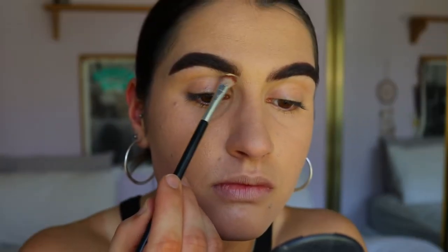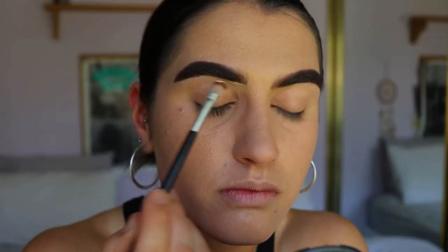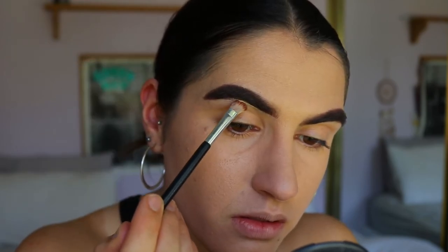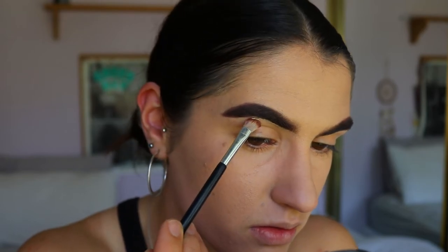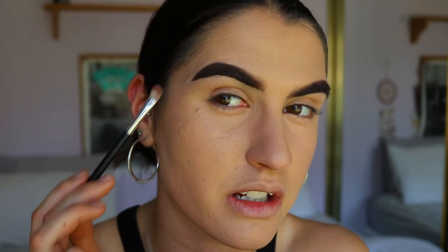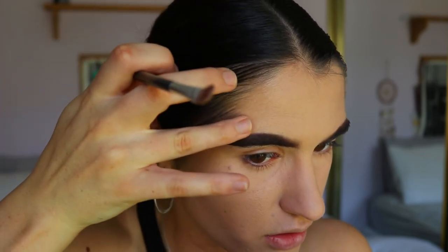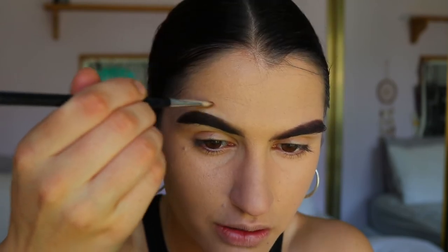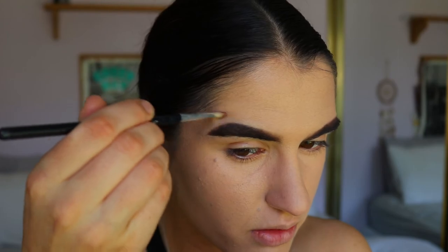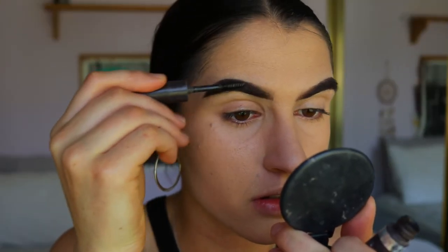Before I go in with the gel, I'll carve out my brows with my MAC Paint Pot in Soft Ochre — just a nice chiseled, crisp cut brow. I not only carve out the bottom but also the top as well, and I'll use my finger to blend out the edges, always blending up into the skin to fade the paint pot into it.